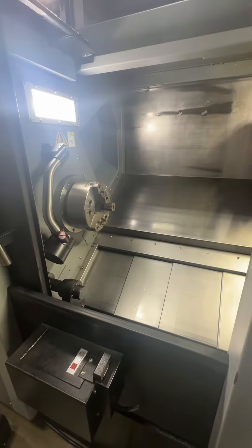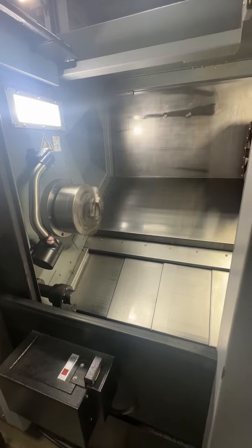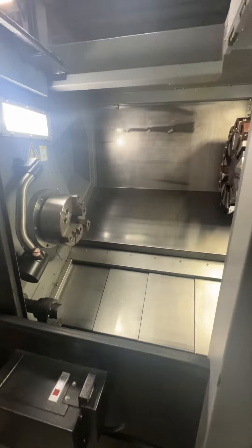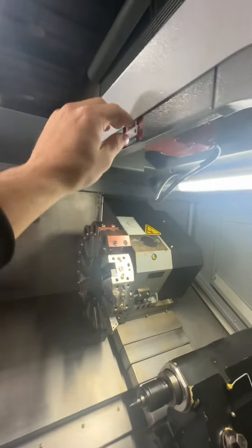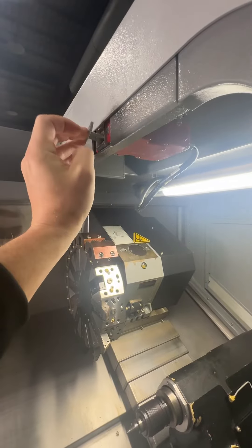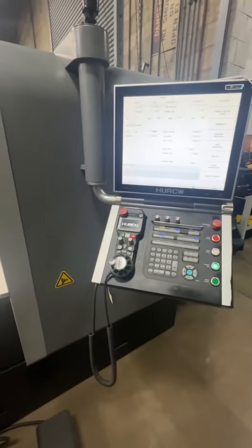Run the spindle. Everything's working, switch is now happy. We will get this bolted back onto the door — should be good to go.